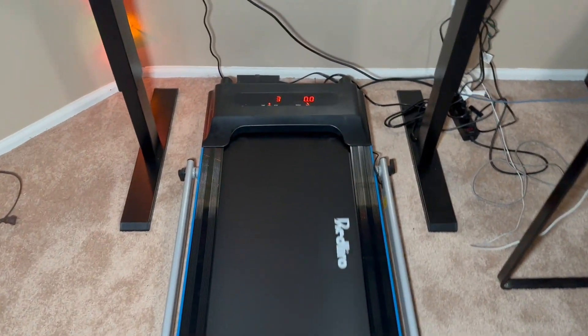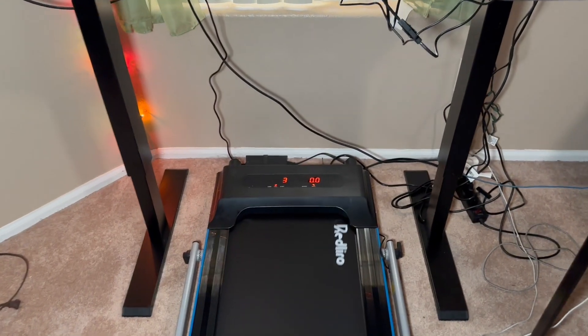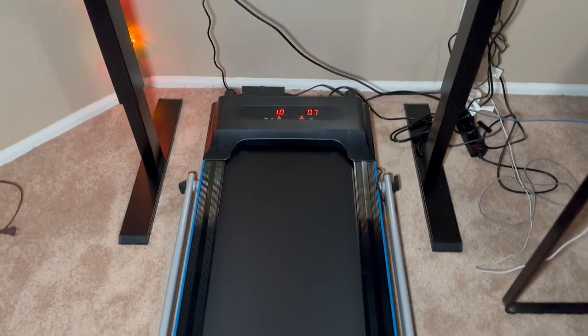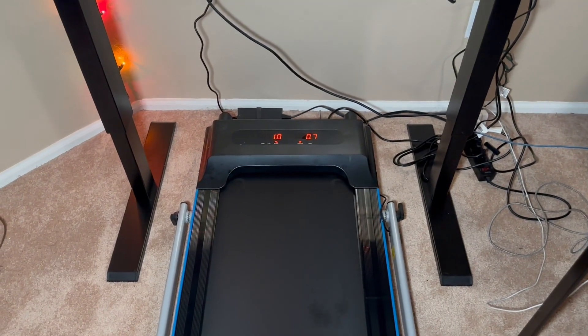This is a treadmill that I have under my desk. I recently purchased a standing desk that's adjustable and can raise and lower. I thought this would be a perfect complement to that — to just have the treadmill on the floor so I'm able to do some walking and get more steps throughout the day.